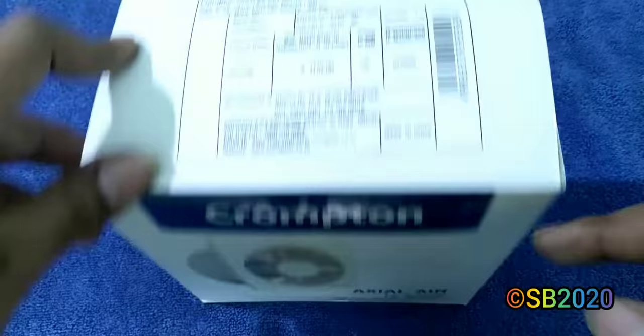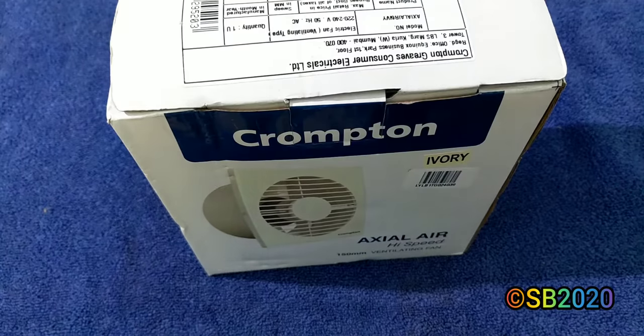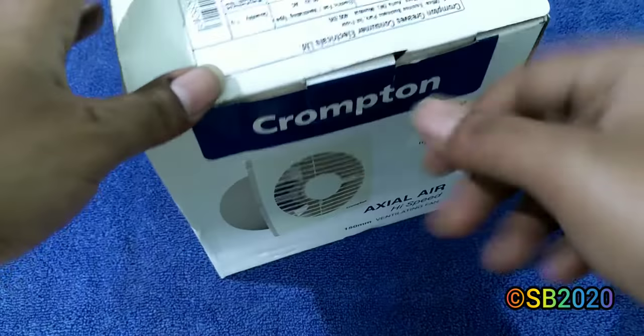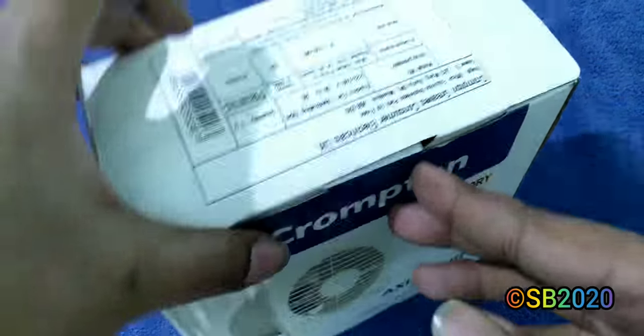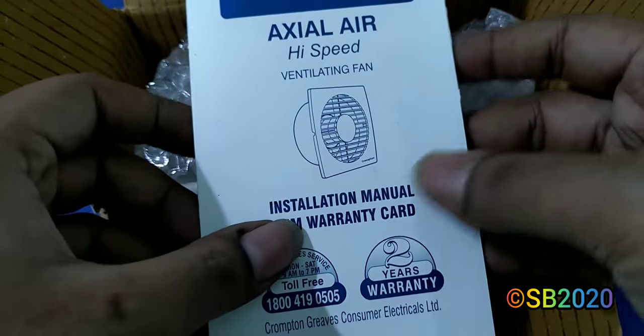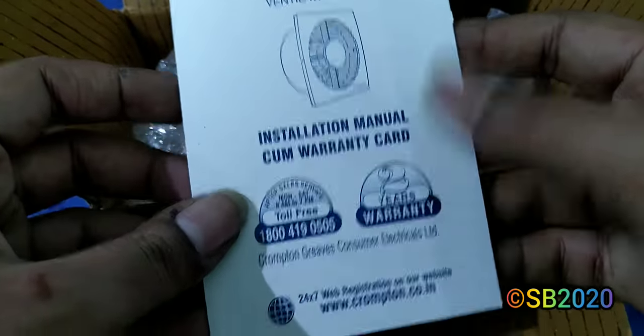Crompton is always made in India — this is not a China product. The fan is fully assembled and packed in the box, so there's nothing to assemble. First out of the box is the installation manual and warranty card. It comes with two years warranty along with installation instructions.